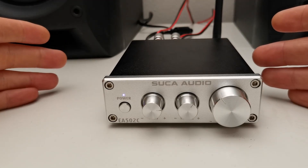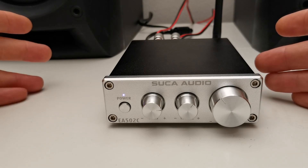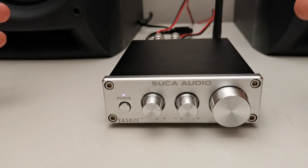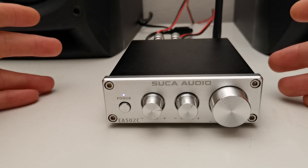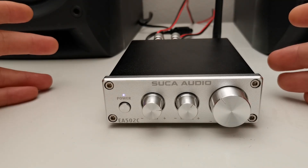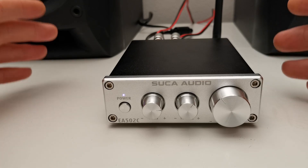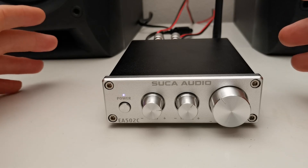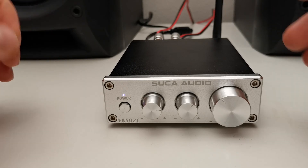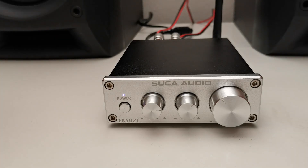This is the Succa Audio EA502C 2.0 Bluetooth Amplifier, and it is another crazy amplifier with a quite special sound. It is based on the TPA3116 chip, but I don't really know what else is inside because I couldn't find any information about this in the manuals. The point is that it really sounds quite different — but actually good.